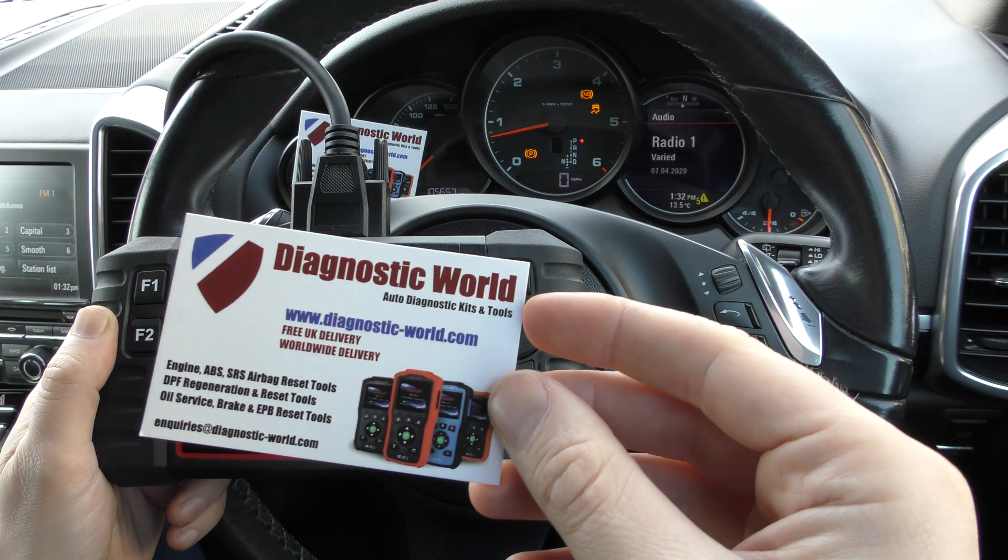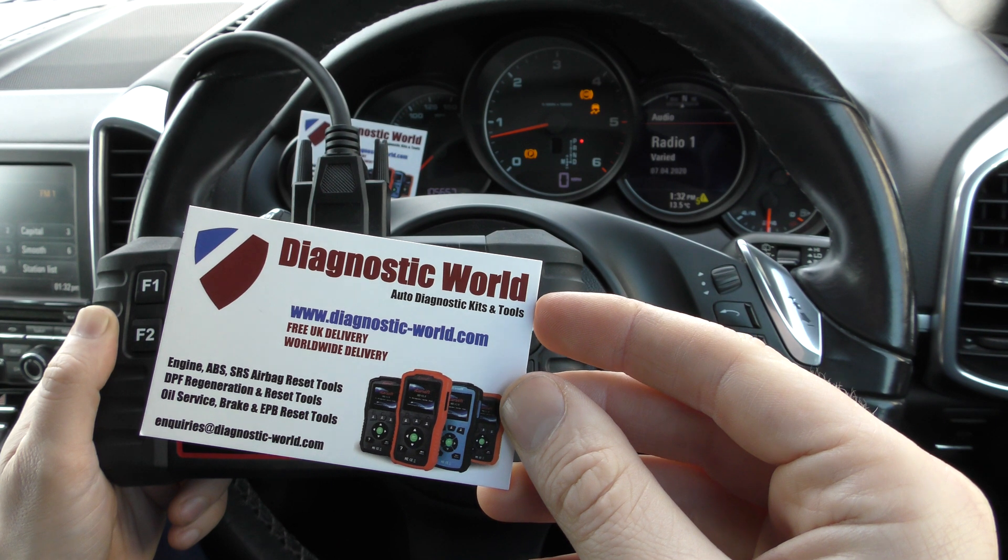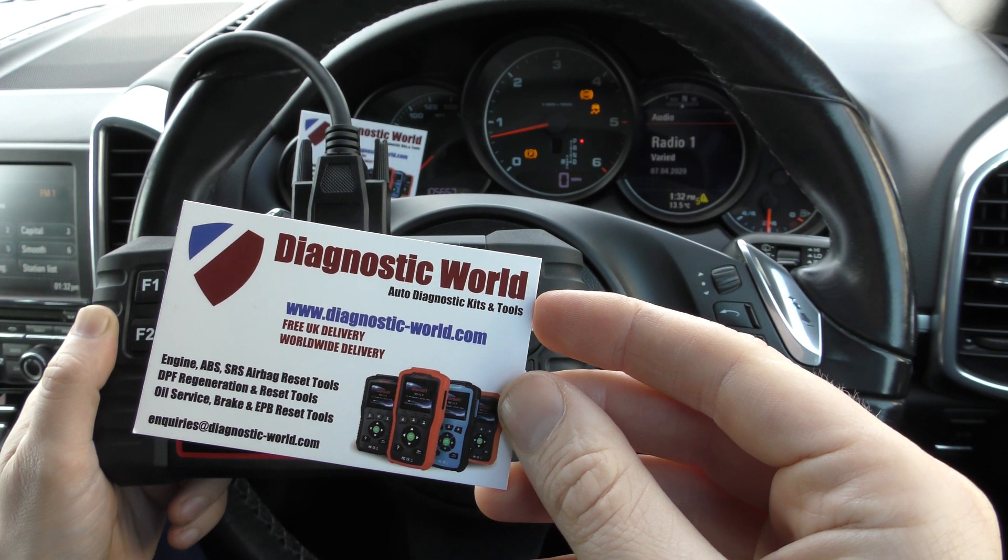So now this kit is available at Diagnostic World — it's www.diagnostic-world.com. I'm going to put a link to this kit in the description below this video.